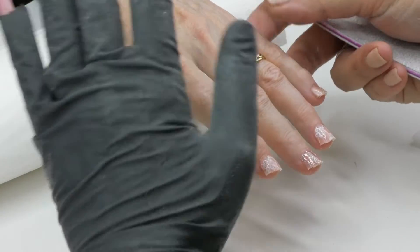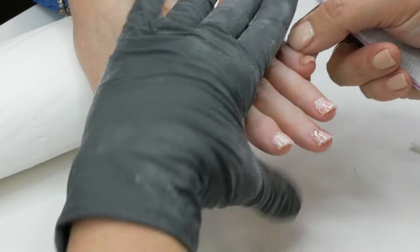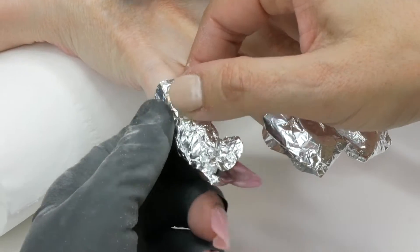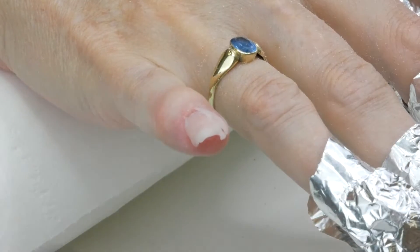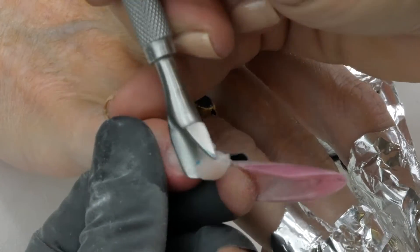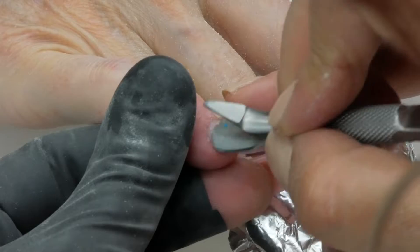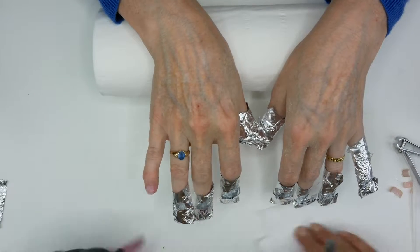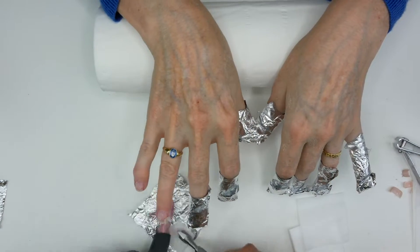Now I'm going to do the same on my other hand and I'll get back as soon as the acetone does the job. Now I'm going to check the nails, so I'm going to push the product. Look how easy it is to remove the acrylic — no pressure at all. As you can see, the acetone removes the acrylic, but also the nail glue and tips as well, without damaging the nail.